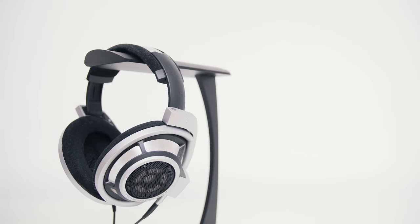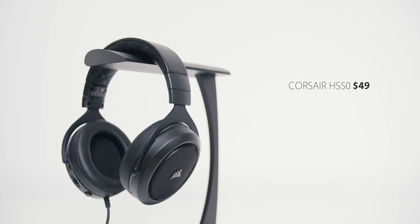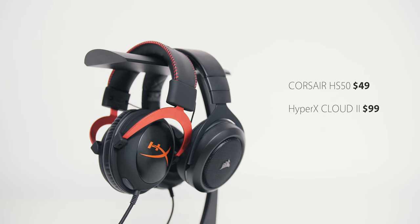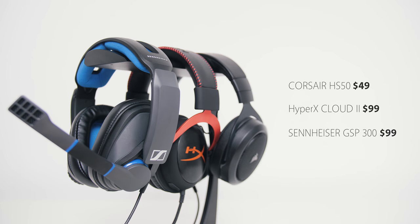It always seems like people are looking for that next best gaming headset that meets their price point and all the features they expect, so hopefully this video is helpful. The three contenders today are the $49 Corsair HS50, which just came out and I'm actually quite impressed with it, then the $99 classic HyperX Cloud 2 with a USB sound card, and finally the $99 GSP300 from Sennheiser.